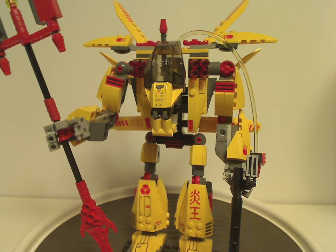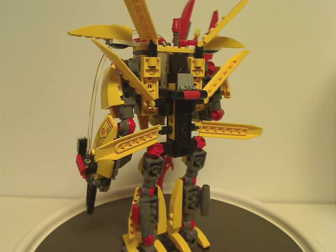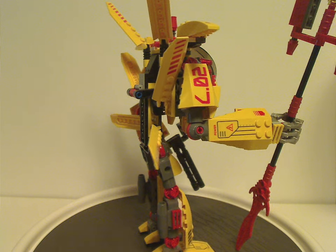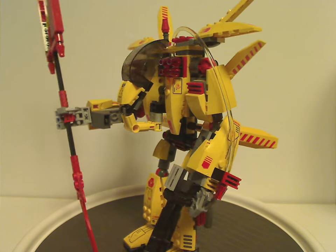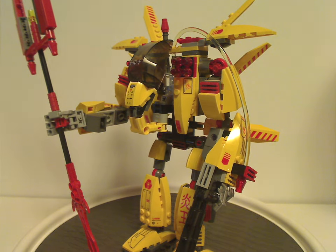Okay, first off we have the Supernova, which as you can see is built kind of similarly to some of the mechs put out in 2006, like the leg builds and whatnot, with some similar features, and also the light-up feature as the others.